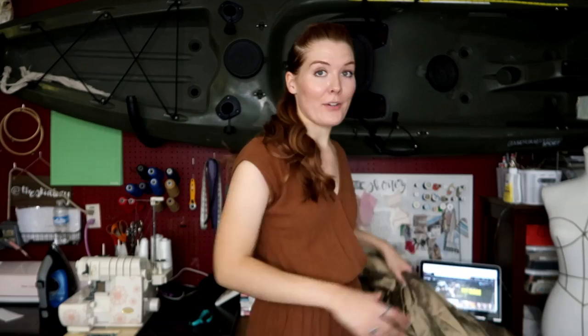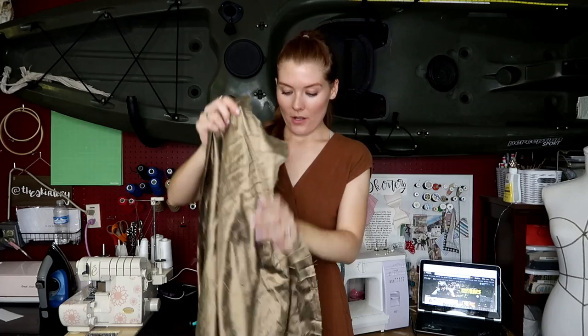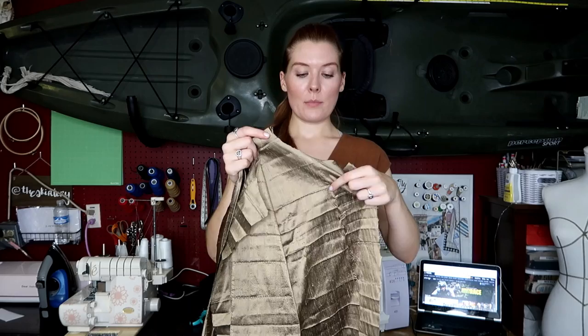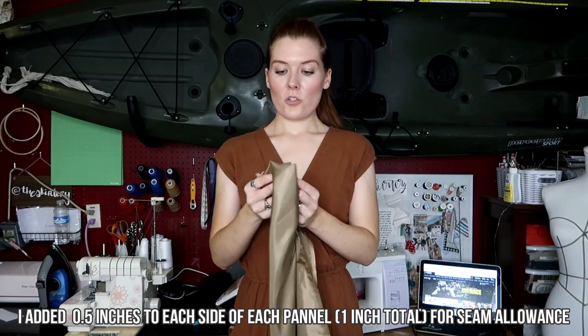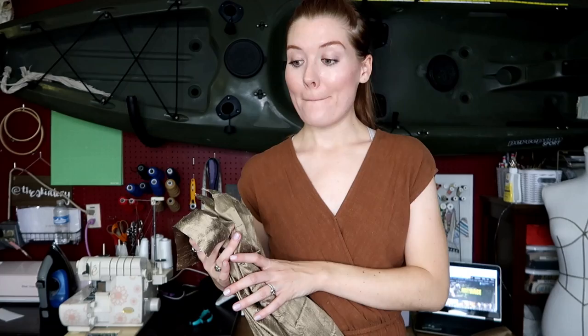We have all the skirt pieces cut out — that was a long process crawling around the floor in the living room! We have four skirt panels that are going to be sewn together, with the waist equaling my waist plus seam allowance. The skirt is also going to be lined, so we have four additional panels of a matching satin lining. Now that all our skirt panels are cut out, we are going to start cutting our bodice pieces and then begin sewing.